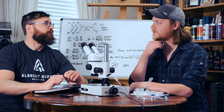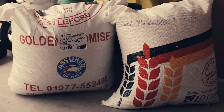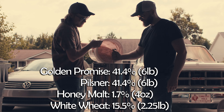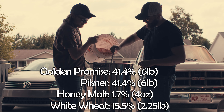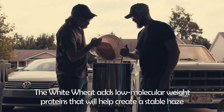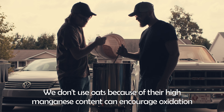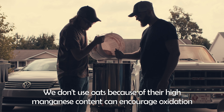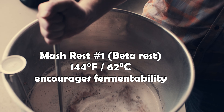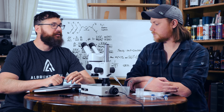For our grain bill, we've started doing a mix of Pilsner malt and Golden Promise. For the mash on this one, we went with a Hochkurz mash.